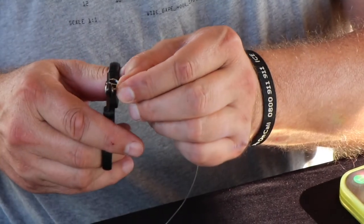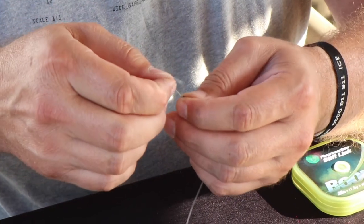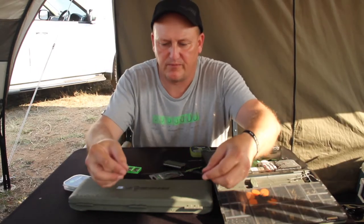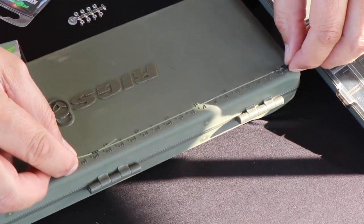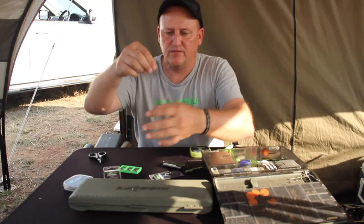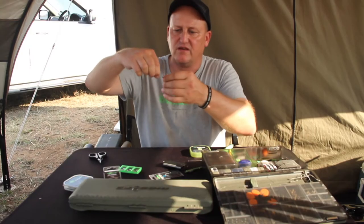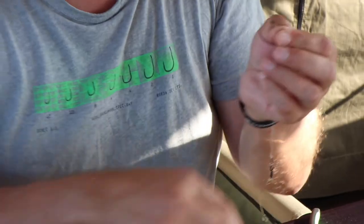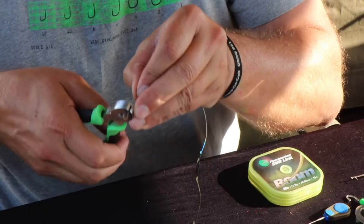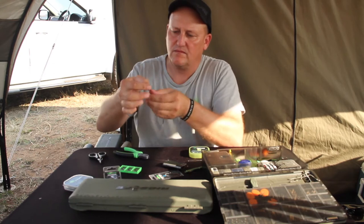On this end I do exactly the same: I cut it at an angle so it's nice and sharp, push it through and back through the barrel. We want about a 17-odd centimeter — or in English terms a 7-inch — boom section. I crimp it again and cut it off.